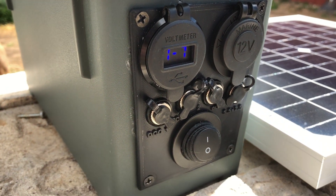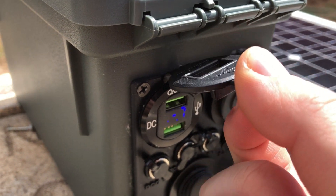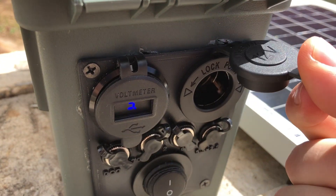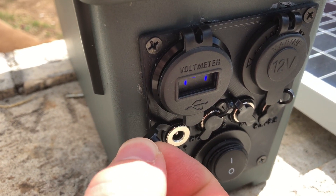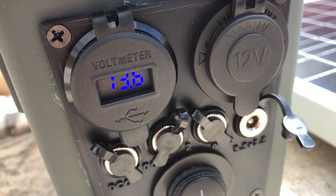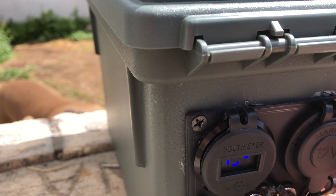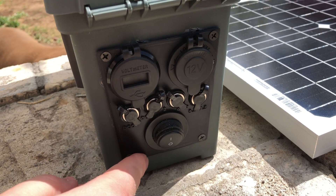There's the voltmeter and USB quick charge combo — the voltmeter looks like it's flickering but that's just an effect of the camera, it doesn't do that in real life. There's also the 12-volt cigarette lighter plug, three 5.5 by 2.1 millimeter DC jacks for charging radios or connecting to other batteries, and one 5.5 by 2.5 millimeter jack which can connect to my TS100 soldering iron.